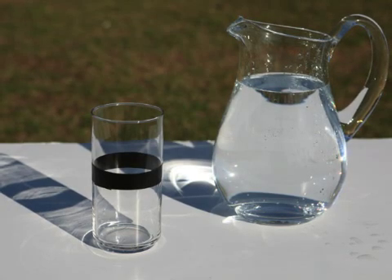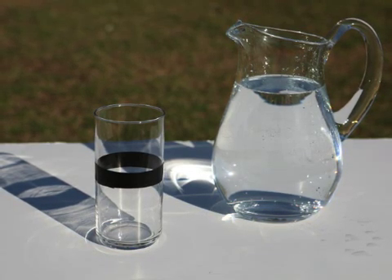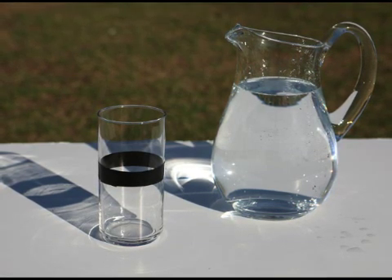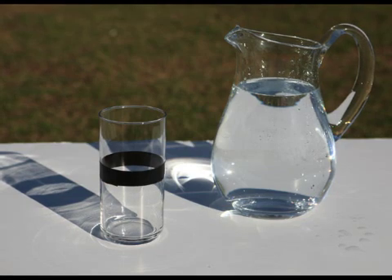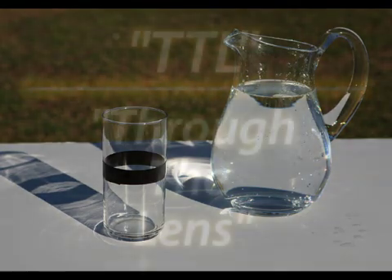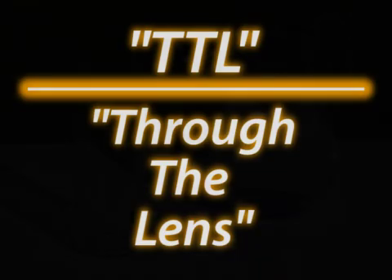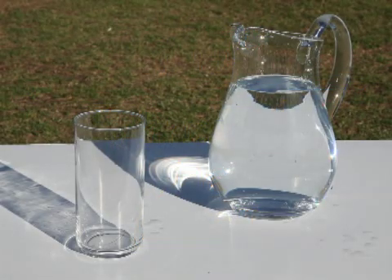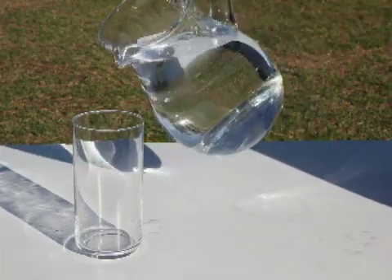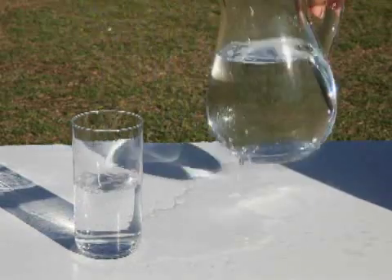Let's pretend that this picture of water represents your speedlight, and the water inside the picture represents light. The glass on the table represents a sensor inside the camera which measures the amount of light entering through the lens. This is where the term TTL comes from — it means through the lens. Much of the light emitted from the flash never makes it back to the camera and is lost, as demonstrated by the spilled water you see here.